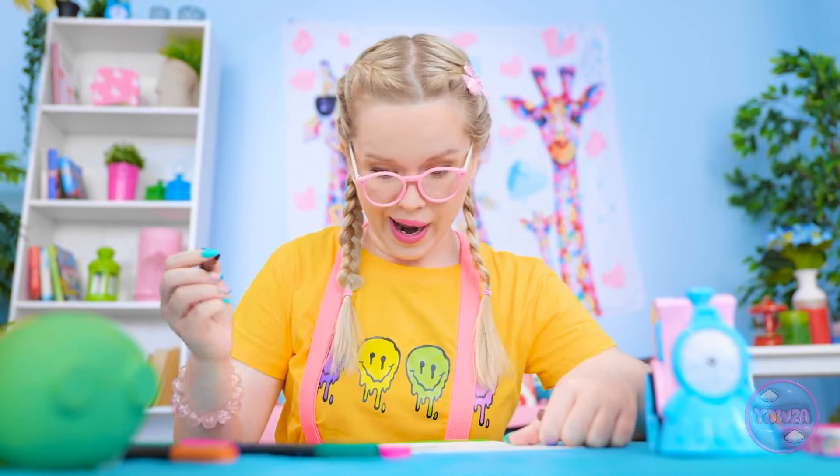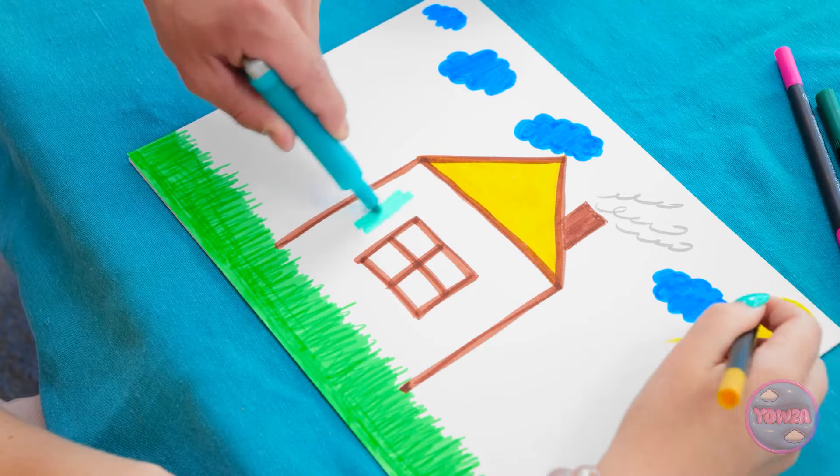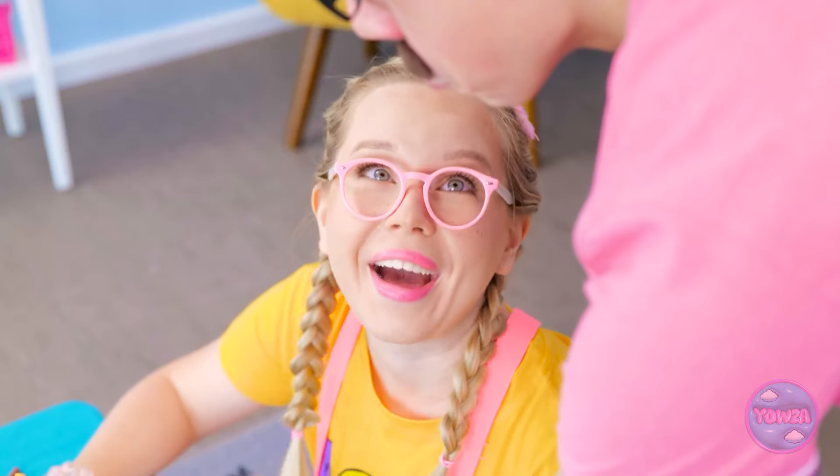Wow, this drawing's so pretty! I'll add more blue! Hey, kiddo! That's looking good! Maybe I can help? I'll color in the house! Oh, good idea, dad!